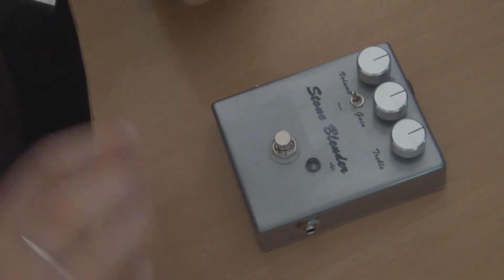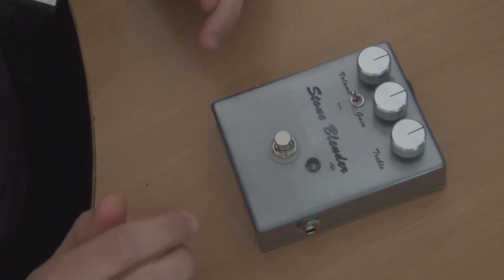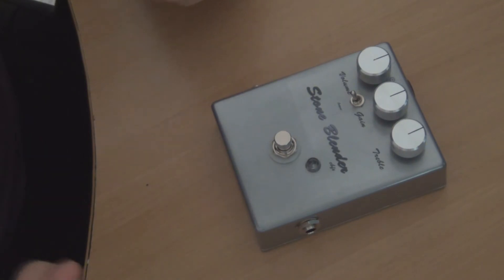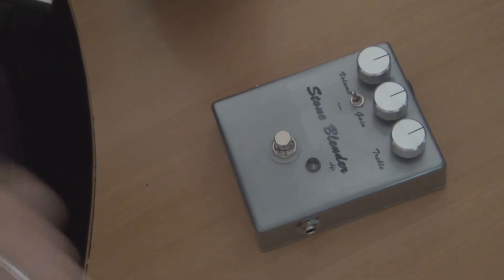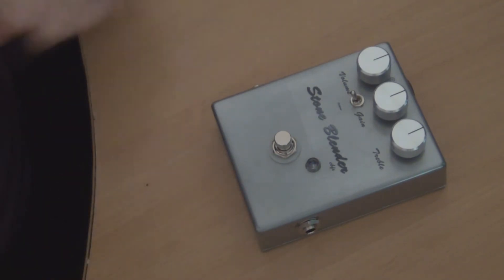If you want to see more in-depth information on the actual modification, check out the build report for the Stoneblender — I show on the schematic which resistor I'm actually talking about. So I'll just hook it up to the amp and play a few chords through it and flick the switch to demonstrate the difference in sound.